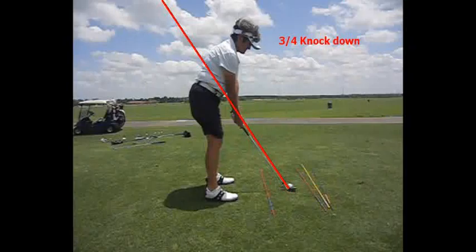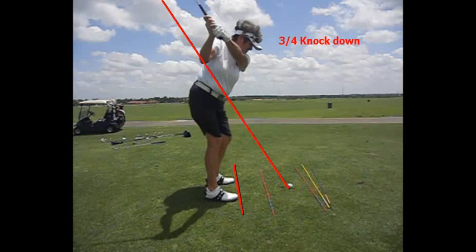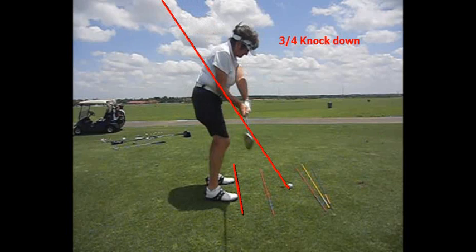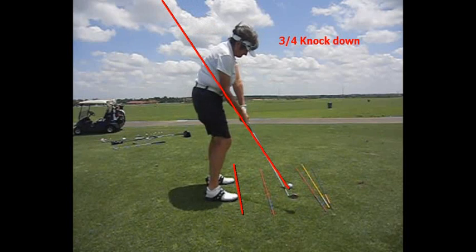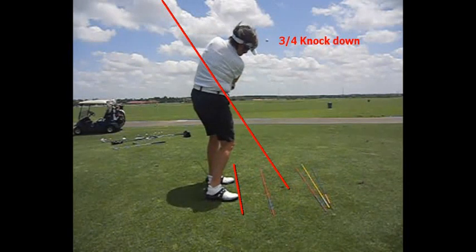As you look at Lori from down the line, because she has this slightly open stance and she's lined up with the red rods, that means she's going for a cut shot. See the club going back — we've got the club on plane, a little under the plane coming into the ball like she does in her normal golf swing. And there's the club rotating as she goes through.